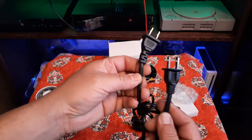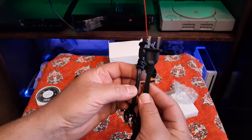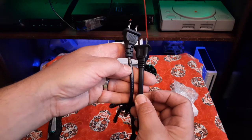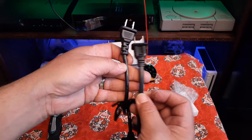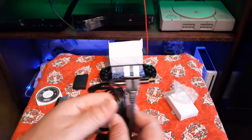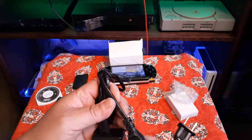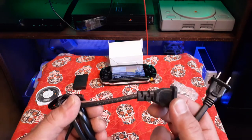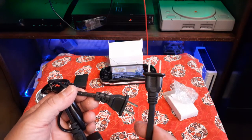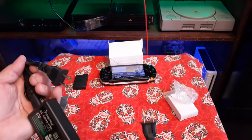The cord is very, very thin compared to the original Sony cord — look at the difference. It's like half the thickness of the original Sony cord. That kind of worries me because thin cables don't offer a lot of protection from electricity, and I don't know how well built it is. The Sony cord is perfectly straight and nice — high quality.